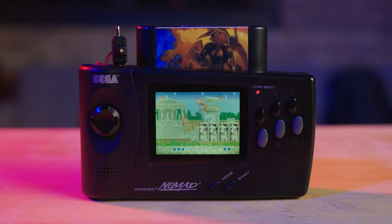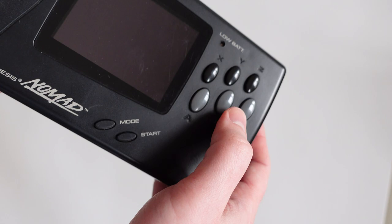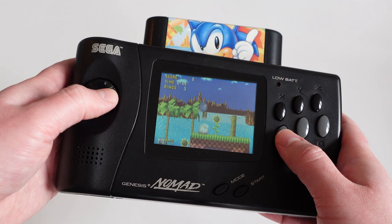Every game in the Genesis library plays on the Nomad — all of them. There are reports of a single game that requires use of a reset button, which isn't on the Nomad, but you get the idea. If you're not using a Sega CD or a 32X add-on, this is a no-compromise Genesis.